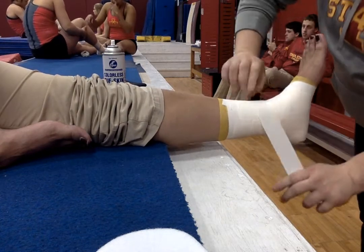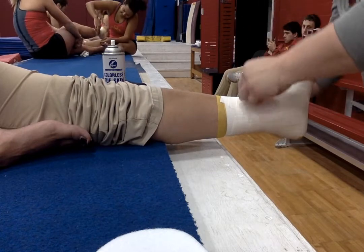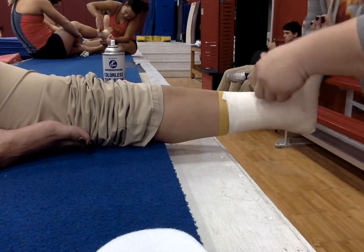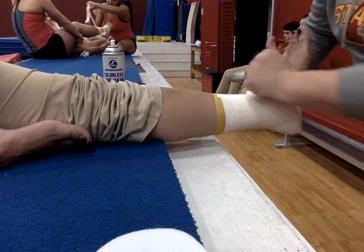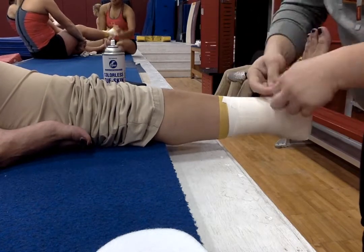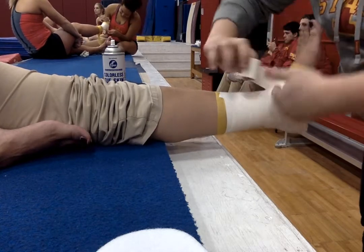Then we'll do a heel lock — one heel lock and then the other heel lock. And then you just close your whole ankle tape up by covering all the strips.